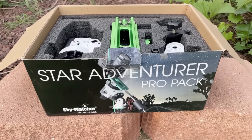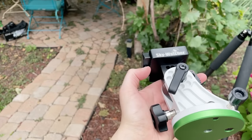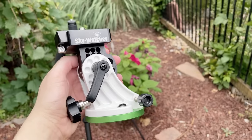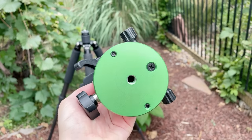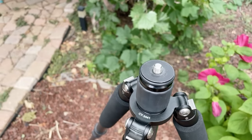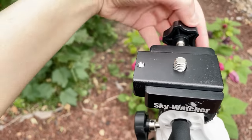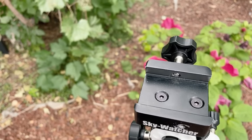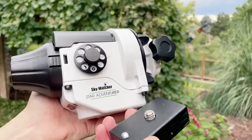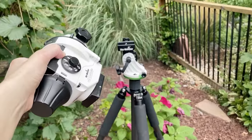The star tracker I'm using today is the Skywatcher Star Adventurer Pro Pack, which comes with all these pieces of equipment. The first piece we're going to mount to the top of the tripod is the equatorial wedge — the bottom screws onto the top of the 3/8-inch screw of the tripod. Next, I'll take the adapter from the equatorial wedge and thread it through the bottom of my star tracker, screwing it in with the little stopper facing forward. Now we're ready to mount the star tracker to the equatorial wedge.